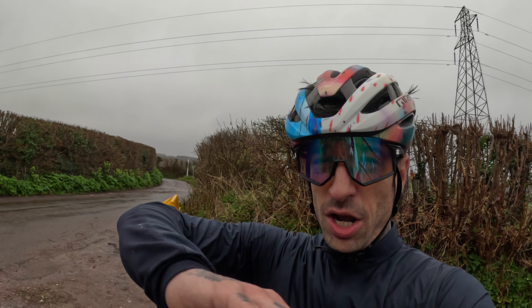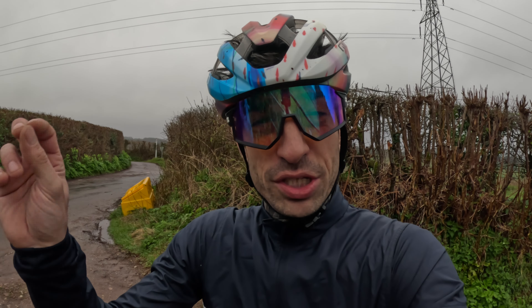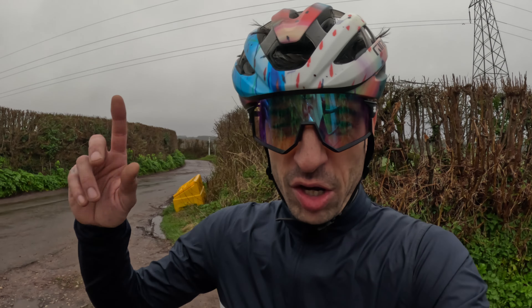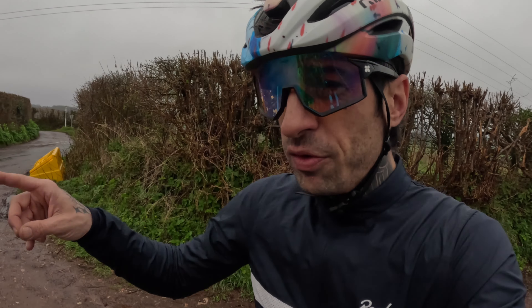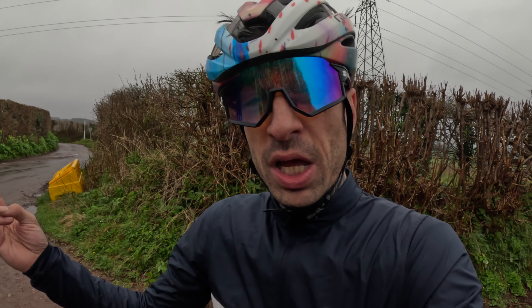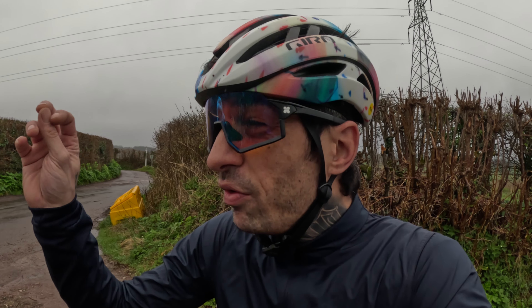Welcome back, thanks for tuning in. Yesterday I was out on the carbon road bike — a very nice, comfortable, albeit slightly stiff bike to ride — and it got me thinking: how much more comfortable is my carbon road bike than my aluminium bike? Very soon I'll have a carbon road bike, a steel road bike, and an aluminium road bike, and it'll be interesting to see how each one rides. Carbon feels really good — there's a lot of flex to it — but steel is also very much up there.